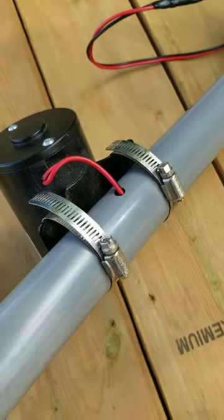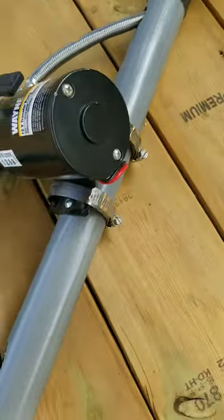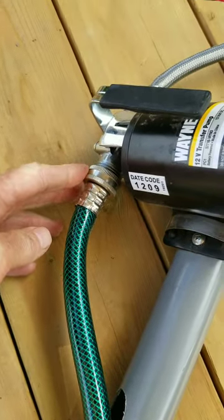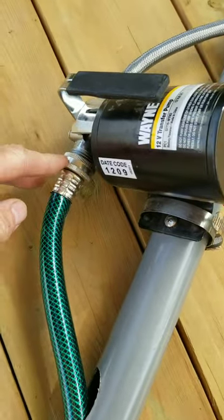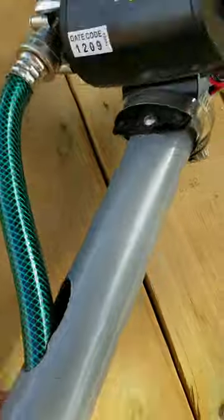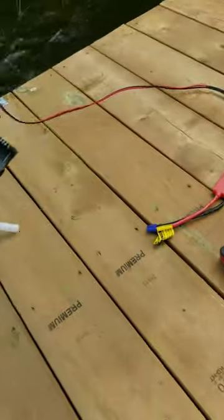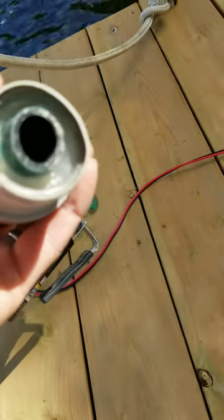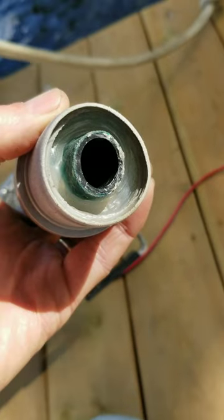Using stainless steel hose clamps, I clamped it to the pump body. The attachments on the pump are just garden hose fittings, and it comes with one hose. I attached that, made a hole in the side to run the hose in, and fed the hose out the bottom — then sealed the hose in place with silicone caulking, which you can see in there.